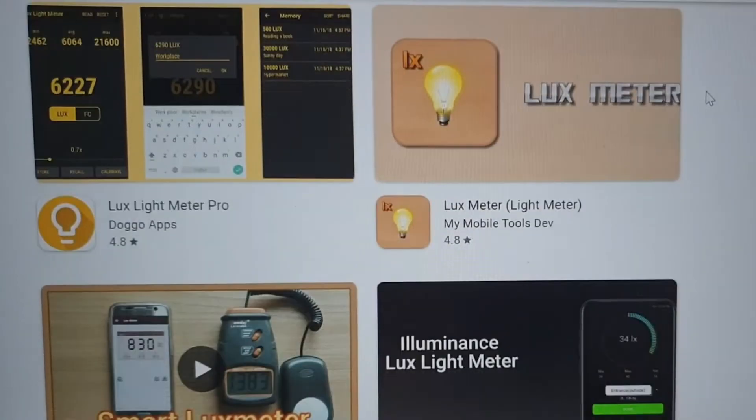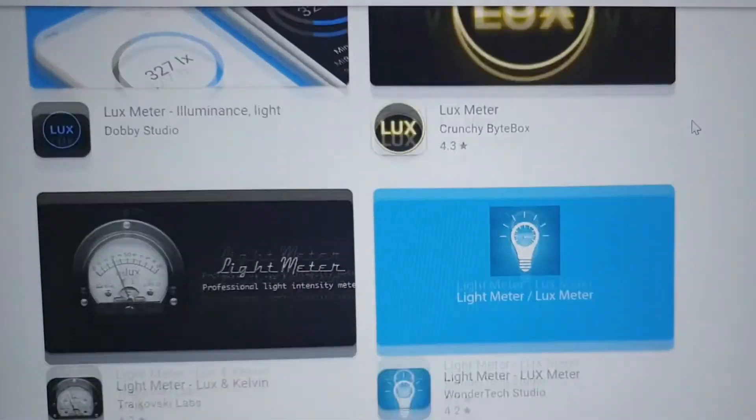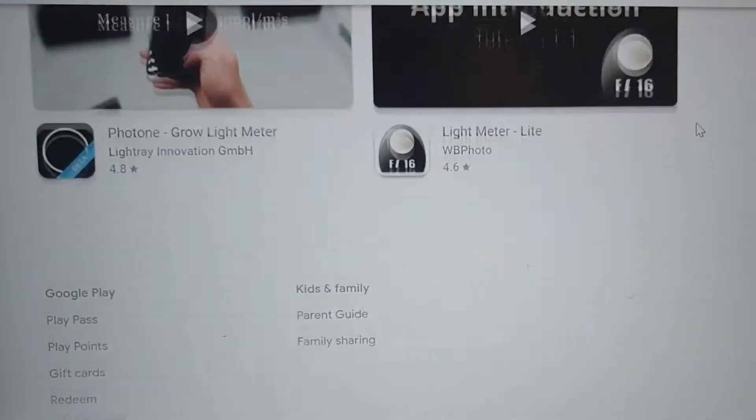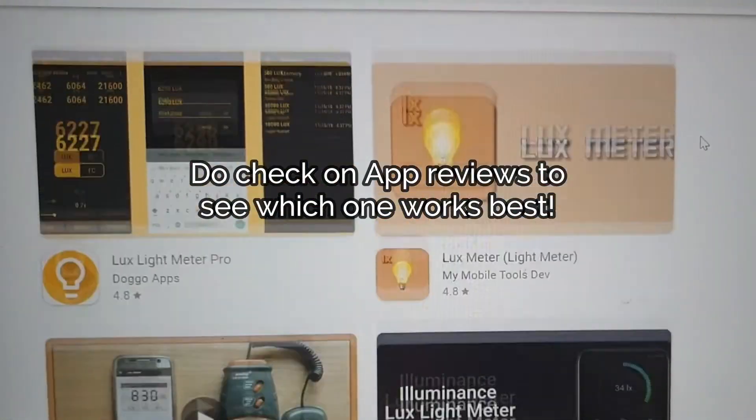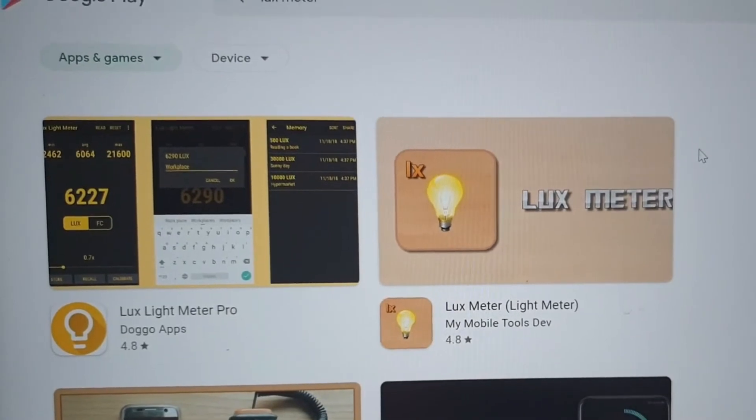If you're not keen to purchase a light meter or spend on a gadget, you can always download a light meter app on your mobile. There are several options available, so do check them out and give them a try.